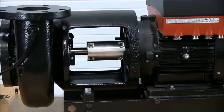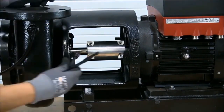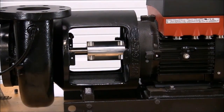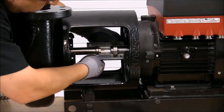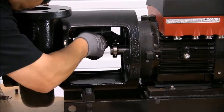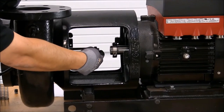Now we're ready to remove the coupling. To remove the coupling, use a flathead screwdriver to separate the pieces. Next, we need to remove the key, washer, and bolt holding the washer to the pump shaft.